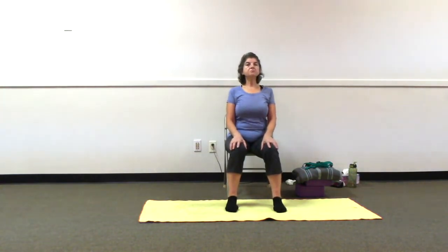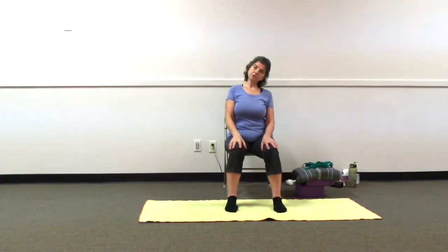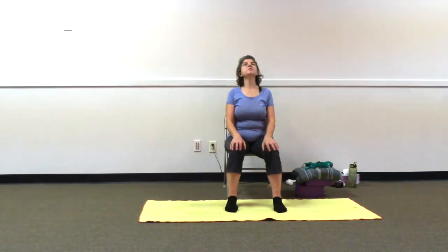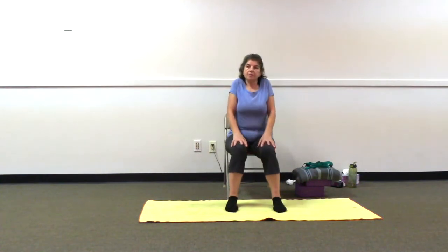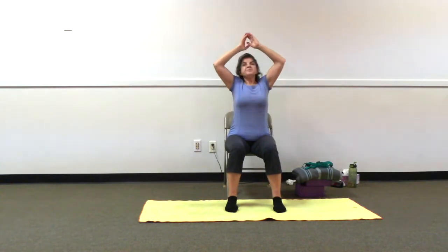Bringing chin down to chest, center front, feeling it in the back of our neck. Slowly bringing head up, and then turning chin slowly toward the ceiling. See how far it's okay today. Coming back centered. Rolling shoulders forward and up, back and down. Take a big inhale, exhaling — left ear to the left shoulder. Making sure the shoulder is staying in place; it's the ear traveling to the shoulder. Engaging our core muscles, relaxing into it, breathing into it.